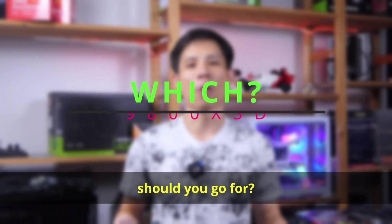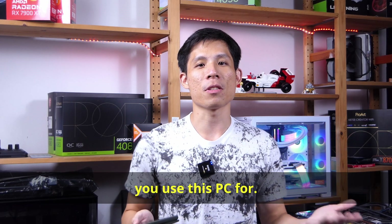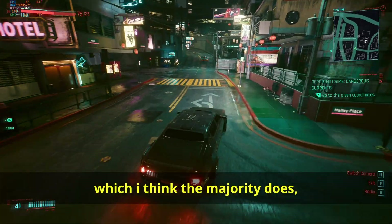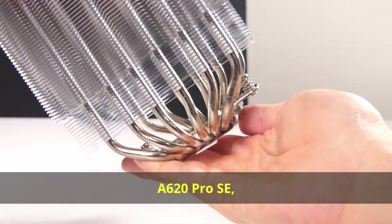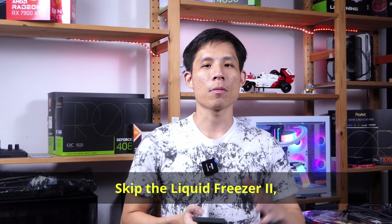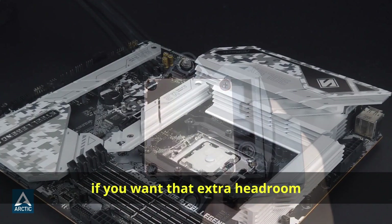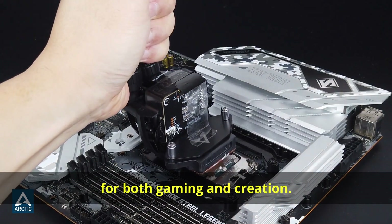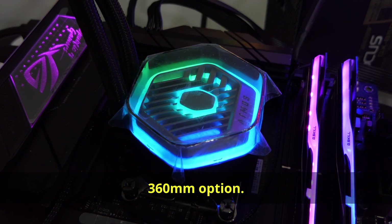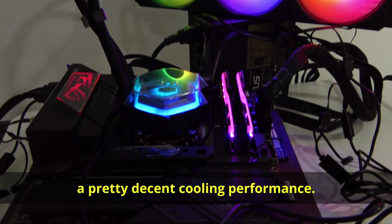So which cooler should you go for? It depends on what you use the PC for. If you use the 9800X3D primarily for gaming, you can choose between the A620 Pro SE air cooler or a 240mm AIO — skip the Liquid Freezer 2 and go straight for the Liquid Freezer 3 240, or even a 360mm if you want extra headroom for both gaming and creation. Cooler Master's Atmos 360 is also a great 360mm option — it looks good with its RGB and provides solid cooling performance.